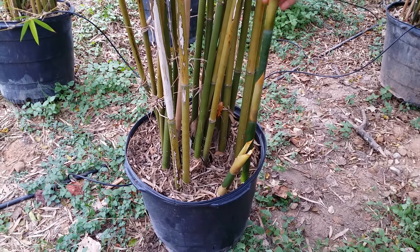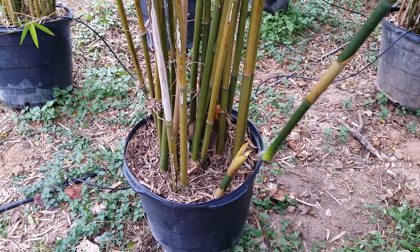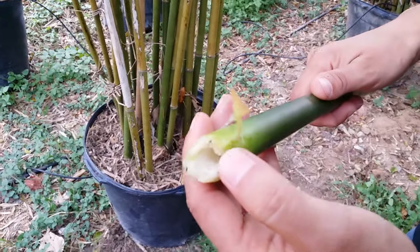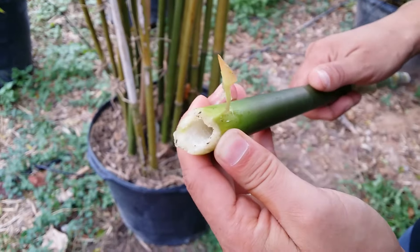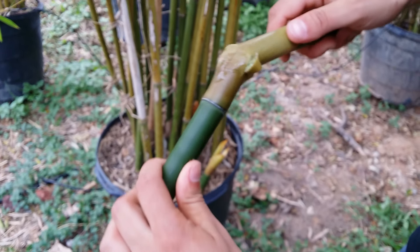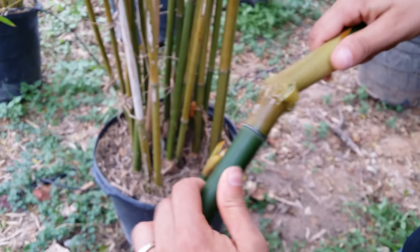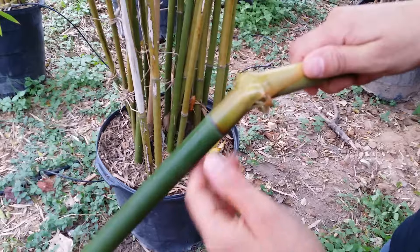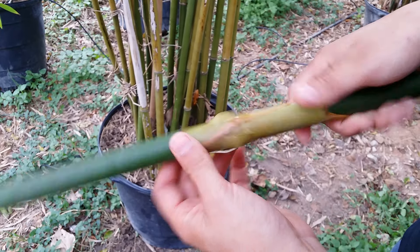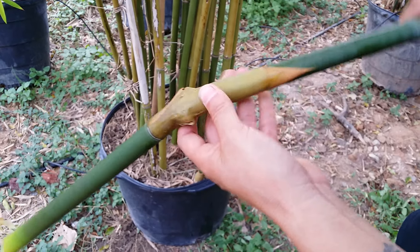We were moving some plants around and this guy just broke off from here. They're full of water — you can see right here — they're very fragile, they just snap like this very easily. It usually takes them a few months, even up to a year, to get as hard as they should actually be.